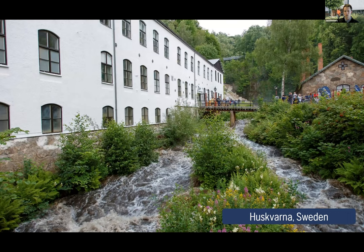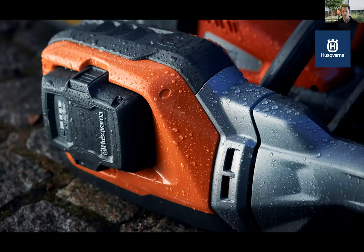This picture of the model 535iFR really represents who we are — quality, durability, and performance. All of our pro products are IPX4 certified for weatherproofing. Research and development brought in professionals from the very beginning of projects and involved them throughout the entire product development process. The output of any product we make is really built by professionals, for professionals.